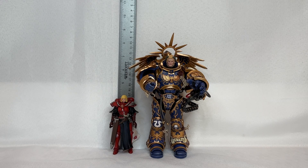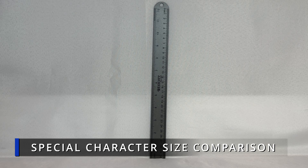This is the quick size comparison between the Sister of Battle and Guilliman — you can see that the Sister of Battle barely comes up to his waist region.